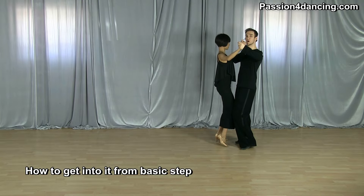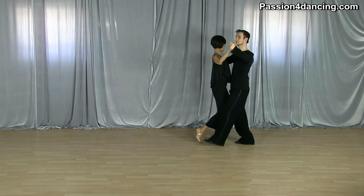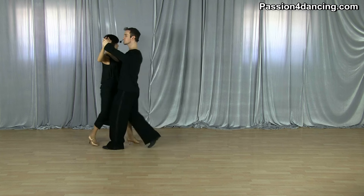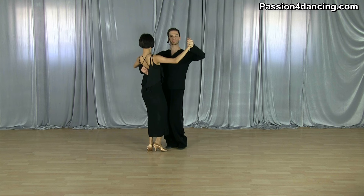Now we're going to show you how you can go into this rock step from the foxtrot basic step, which we already covered. You start with the basic step and then you can go right into the rock step turning to the left.